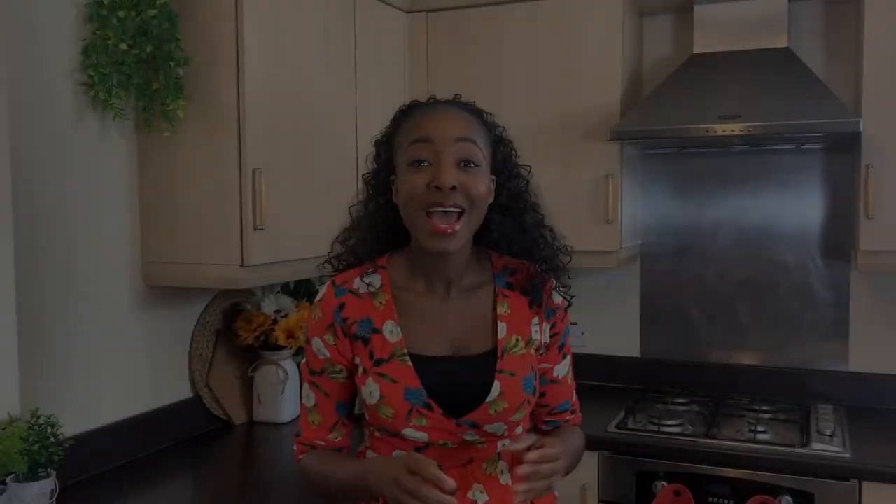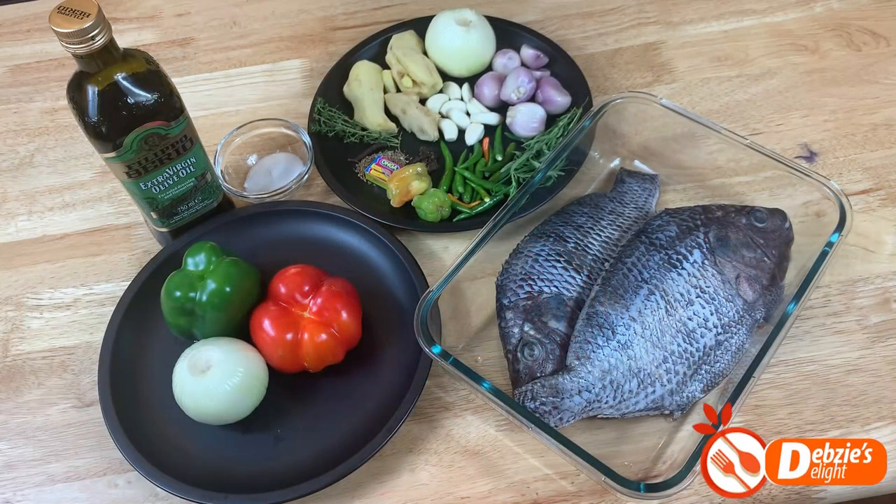Whenever I'm making tilapia it reminds me of my hair teacher in high school — they nicknamed tilapia. Anyway, that was just by the way! Let's get straight into the video. Stay tuned to make this delicious spicy oven grilled tilapia.